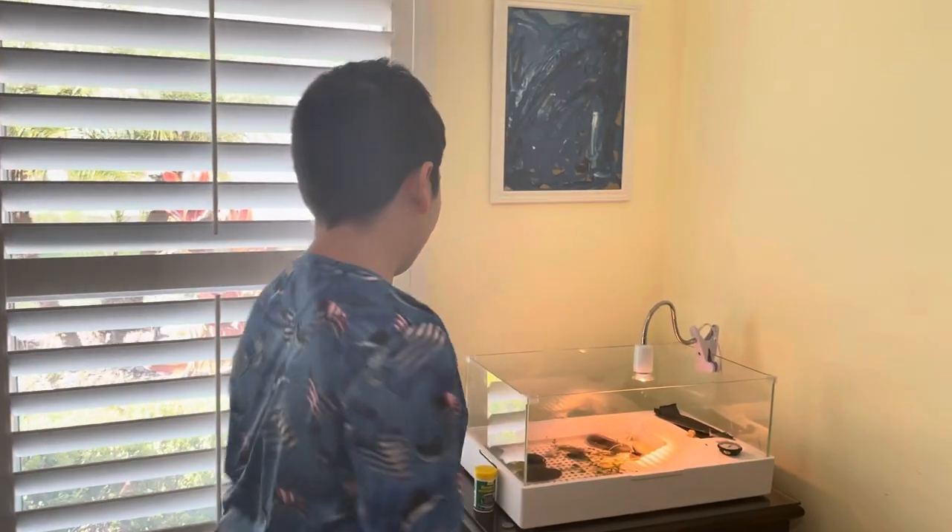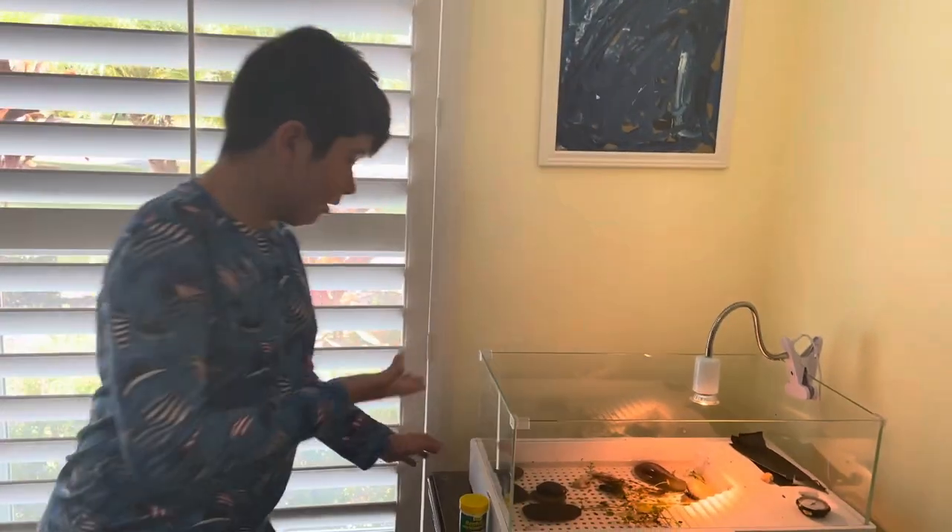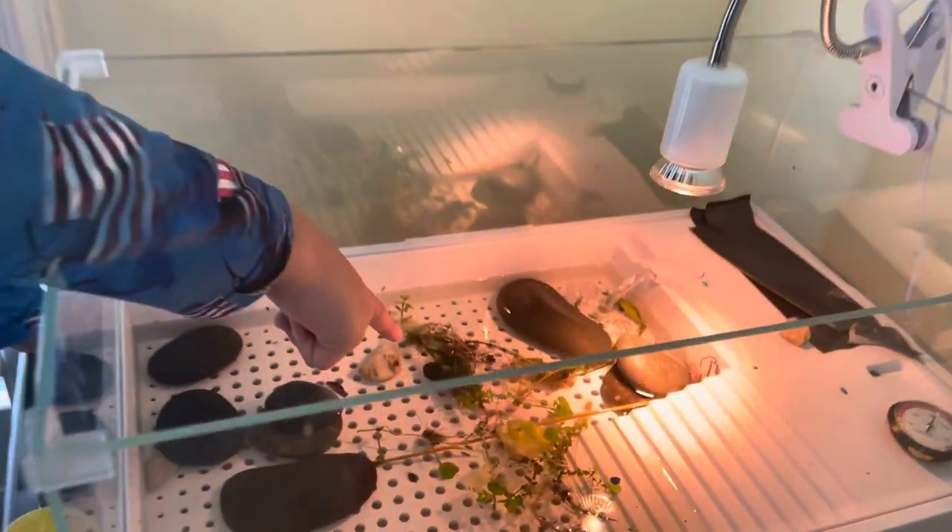Hi guys, my name is Mason and this is Reptile Info. Today I have a three-striped mud turtle — he's trying to go in the weeds.